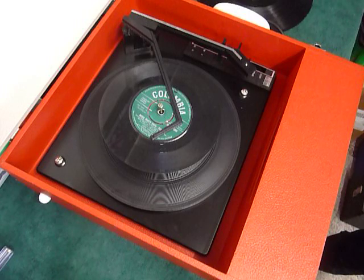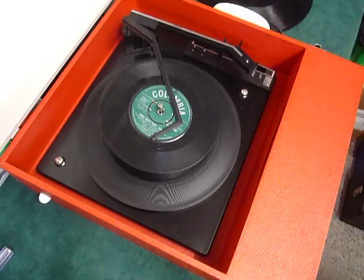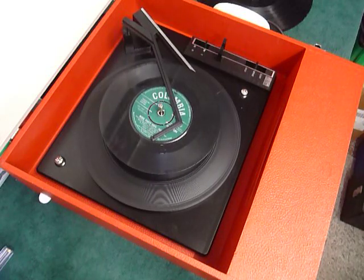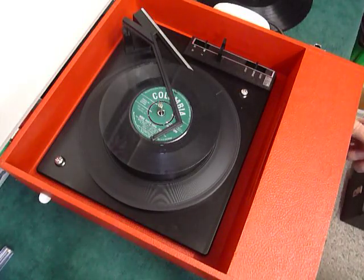Pop the records onto the spindle edge, put the stacker arm across, and select auto to start the auto changer. Volume is at the top and tone at the bottom.